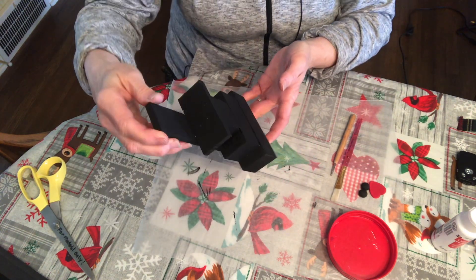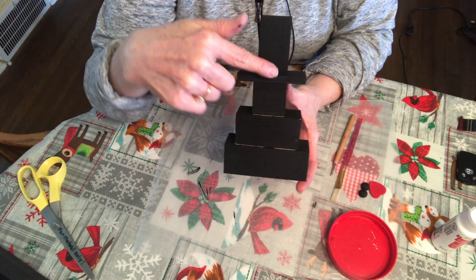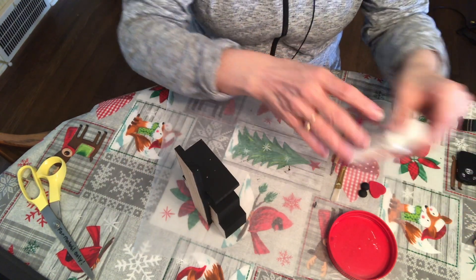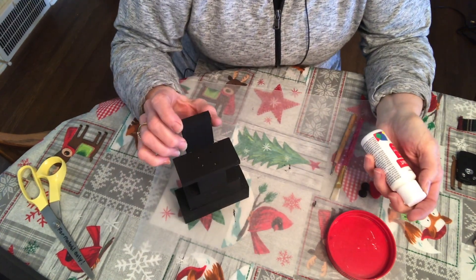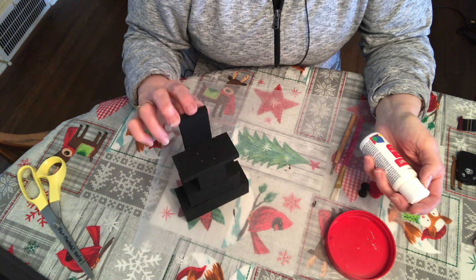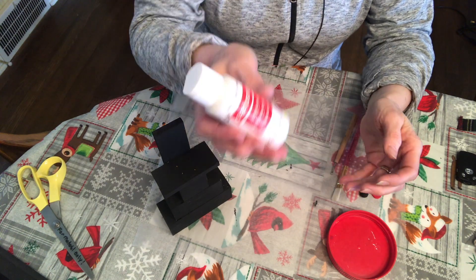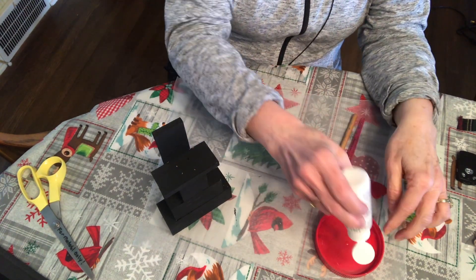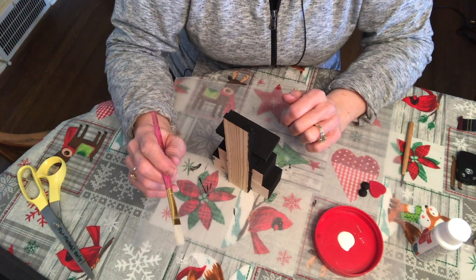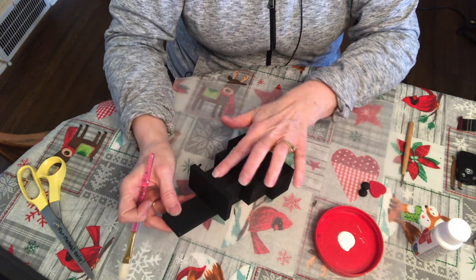My snowman's all dry, so the next step is to put the snow on him. You want to make sure you don't paint the hat white — start with his little face and go on down. My technique here, and in case you're wondering why I painted it black, is I like the distressed look. I like to dry brush some white paint over the snowman so the black shows through. I'm using white acrylic paint with a matte finish and a brush that's a little bit stiffer — you could use a stencil brush, but I wanted more flexibility to get into the edges.